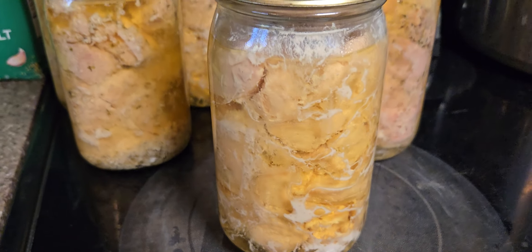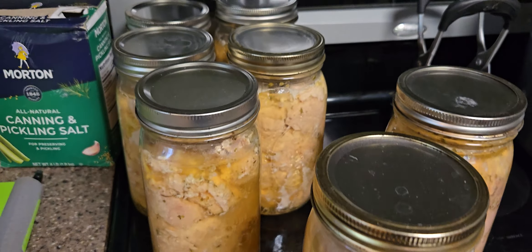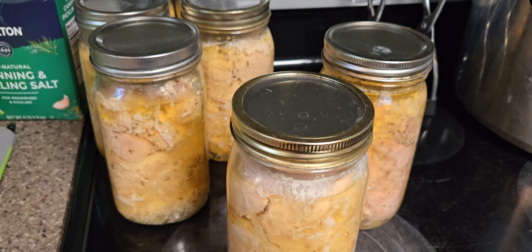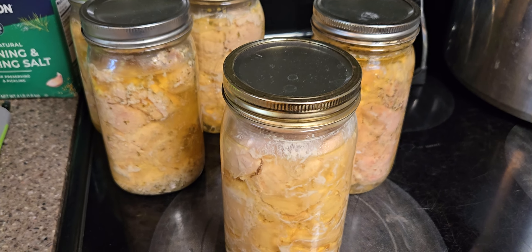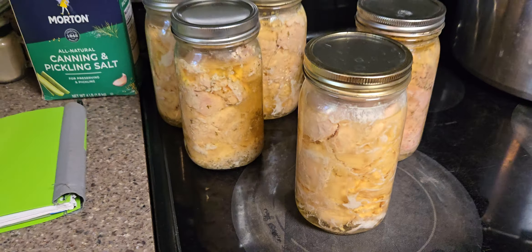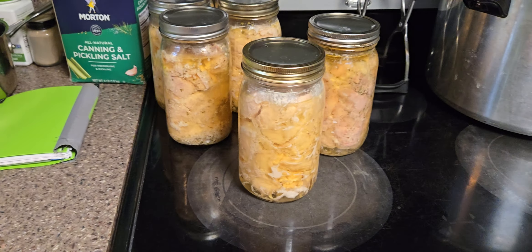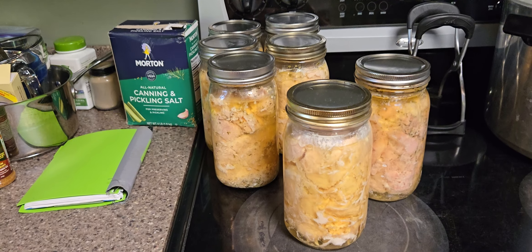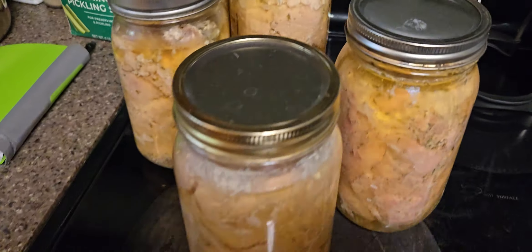This will be good for a very long time and it won't get freezer burned. That's why I did it, because nobody likes to eat freezer-burned food. And when you've got something like this, it was an investment — so we're protecting our investment. Now it's ready for the shelf instead of the freezer.